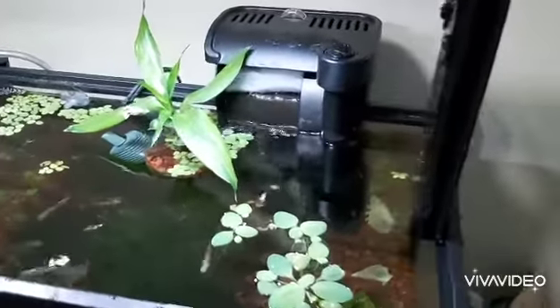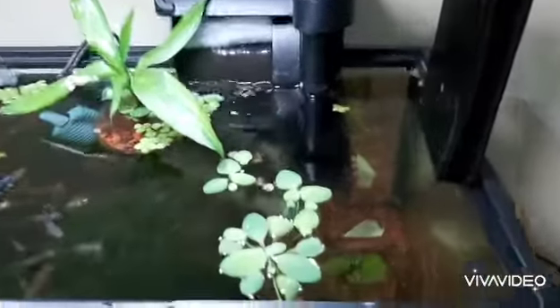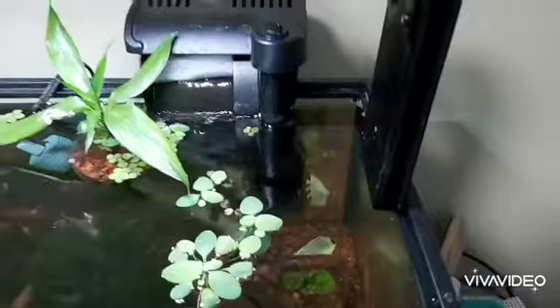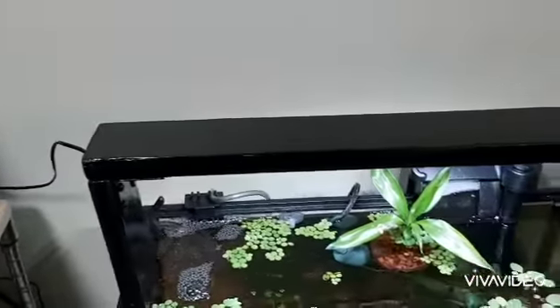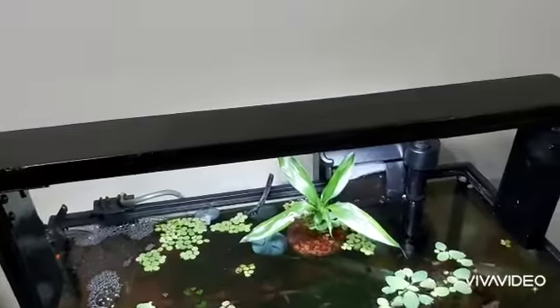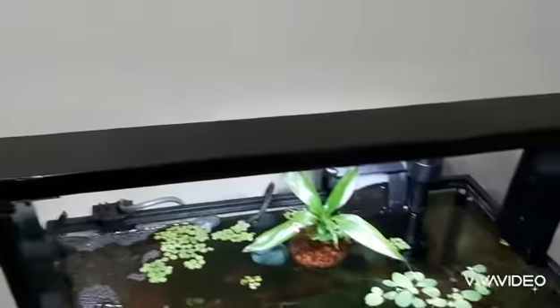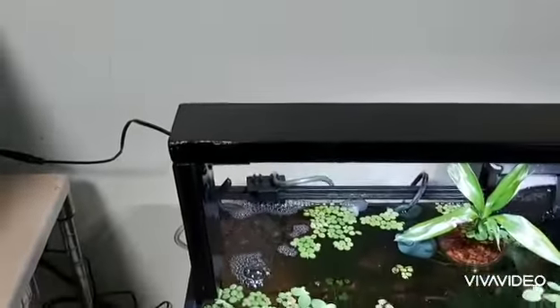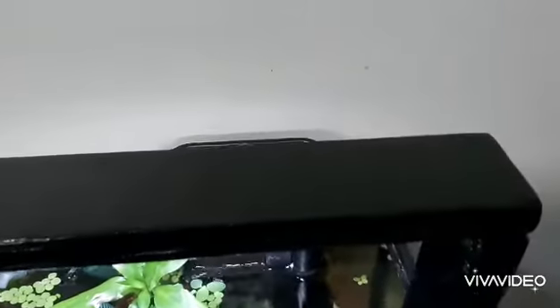It didn't quite go the way I planned, but it still fits and sits on the little lip there. I spray painted it — it's MDO plywood, sanded it, sprayed it, and then put some clear coat over it to give it a little protection and a shine.